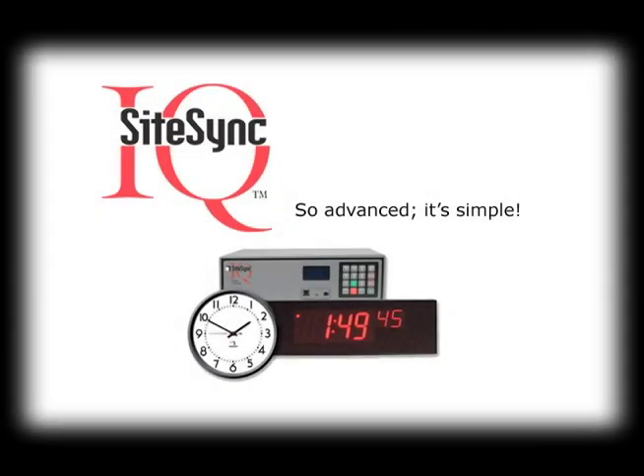Introducing the next level of wireless intelligence, SightSync IQ. So advanced it's simple. Thank you for your SightSync IQ purchase. The latest advancement in wireless technology manufactured by American Time and Signal. This quick start video shows the proper way to install SightSync IQ for the best operating performance.